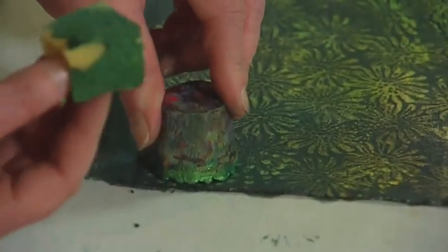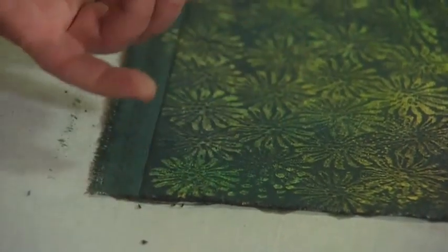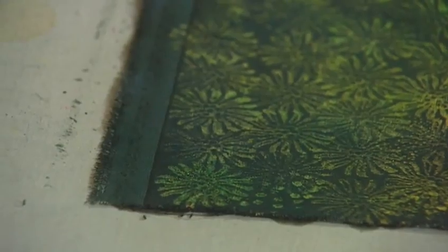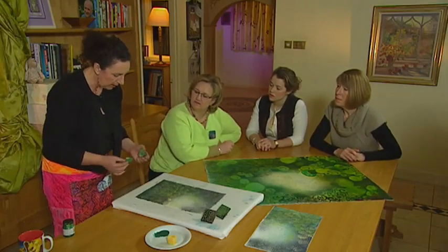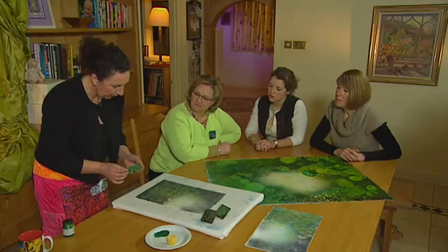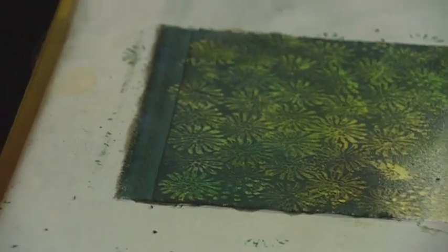And you over print, you will see that the gold shimmers up. Can you see that? Are you trying to place the block exactly on the previous motif, or just as a shadow? Yeah, it's just a quick surface print, and the gold will shimmer.